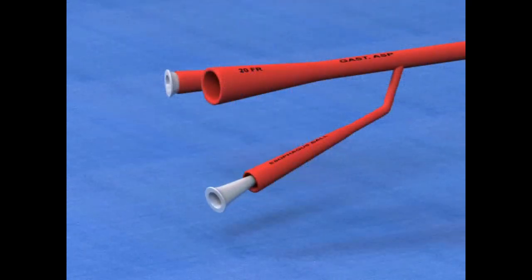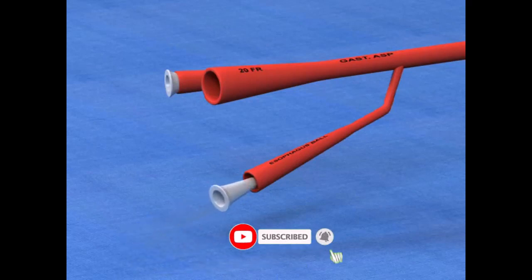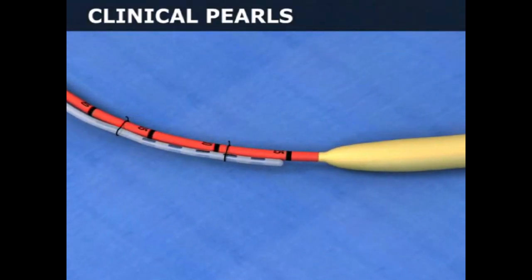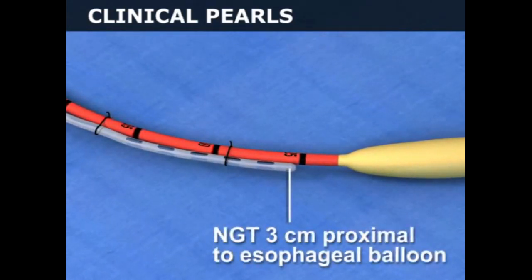Note that these lumens have removable plastic plugs that can be inserted to prevent balloon deflation. Unlike the Minnesota tube, the Blakemore tube does not have a port for esophageal aspiration. A nasogastric tube may be attached to the Blakemore tube with silk sutures, with its tip just proximal to the esophageal balloon to provide for esophageal aspiration.